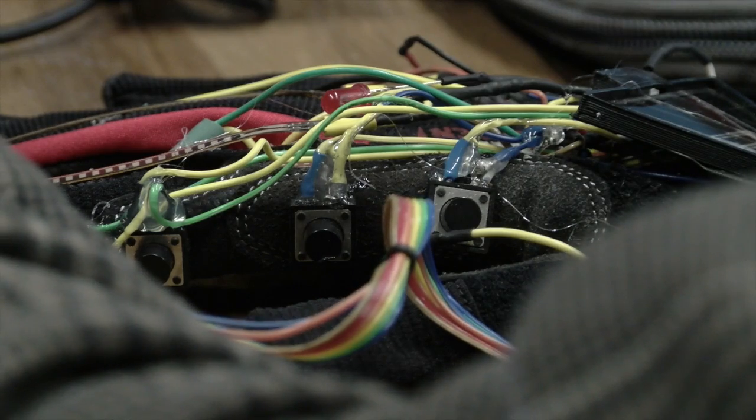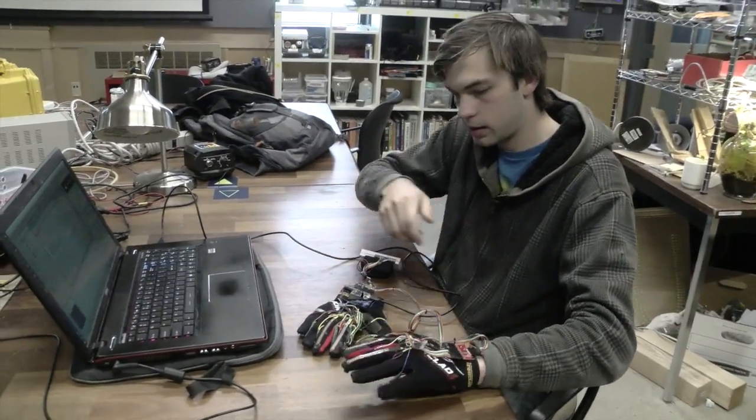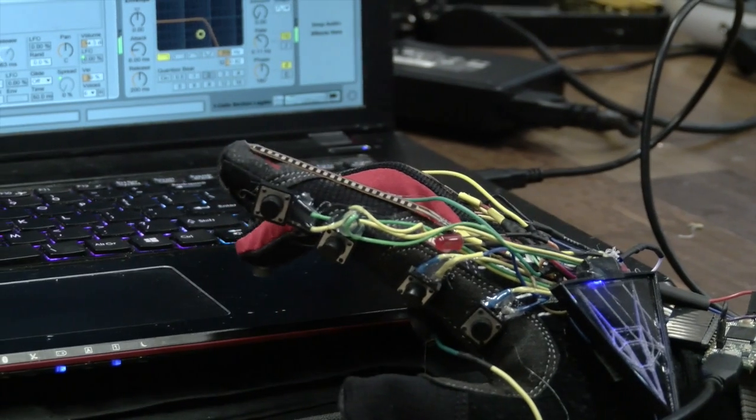It's a prototype and it's definitely been a process. I'm pretty proud of where it's come and the amount of time I put into it, and that things for the most part work.